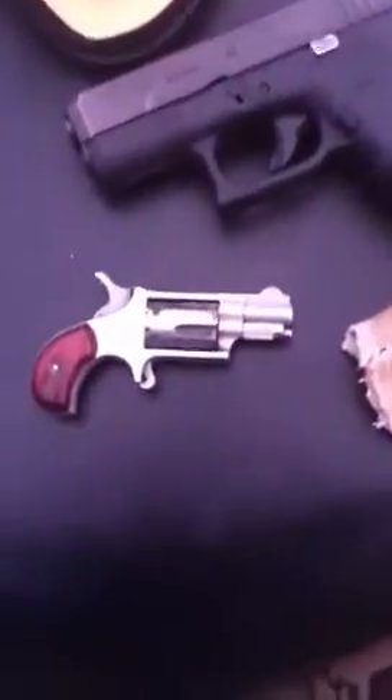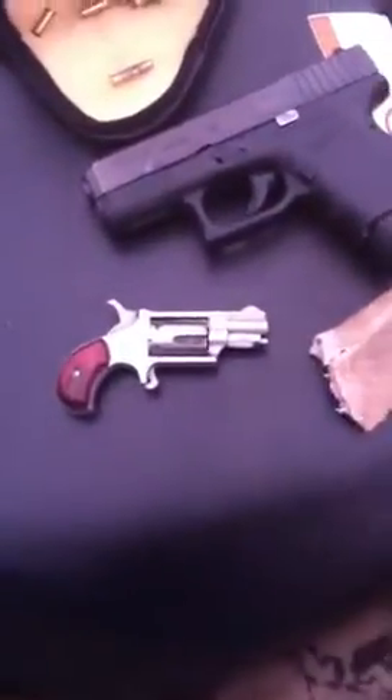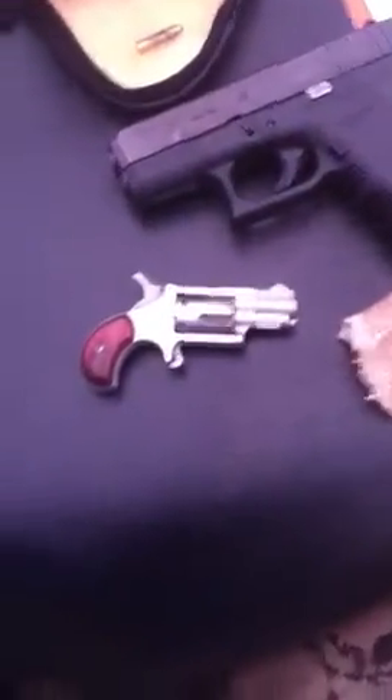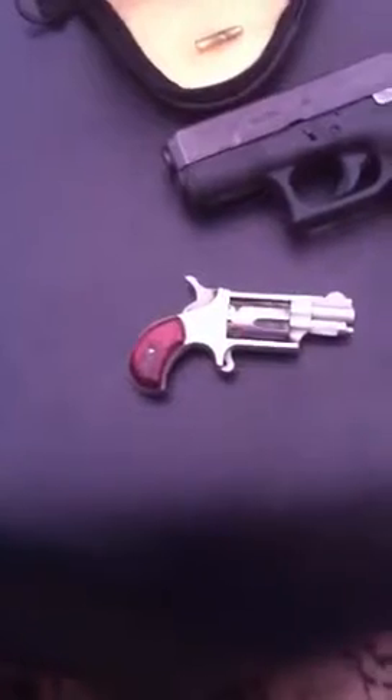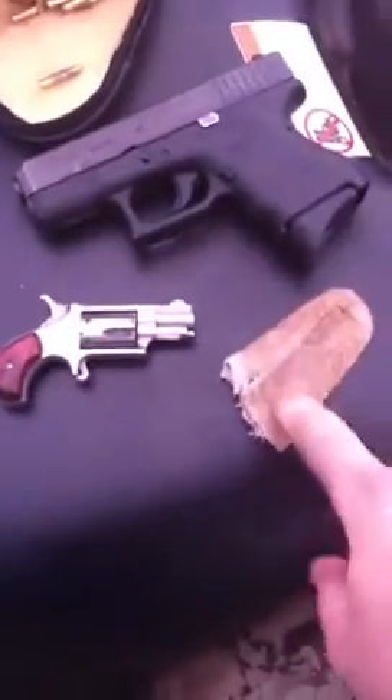I got this gun from my grandpa. He's been carrying one for years — same setup. He carries a Glock 27 in his front pocket in a pocket holster, and he carries this North American Arms, same one just like it.